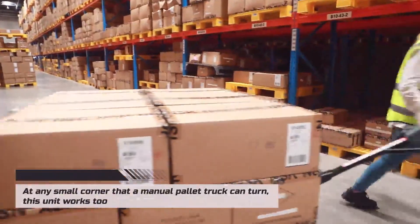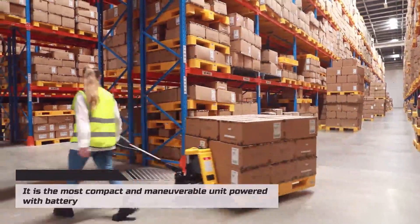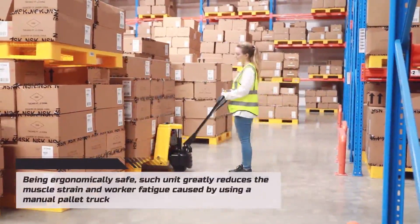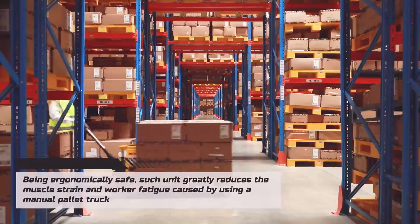At any small corner that a manual pallet truck can turn, this unit works too. It is the most compact and maneuverable unit powered with a battery. Being ergonomically safe, such a unit greatly reduces the muscle strain and worker fatigue caused by using a manual pallet truck.